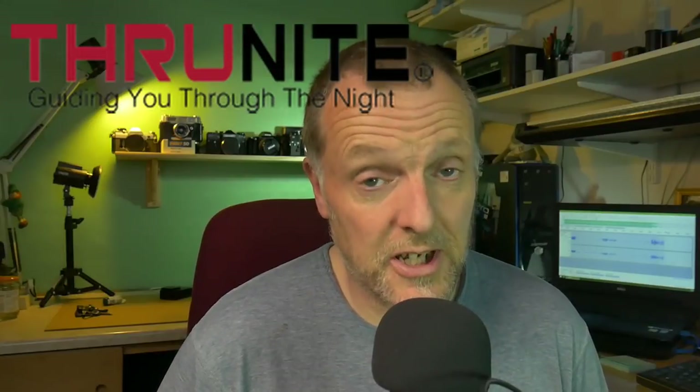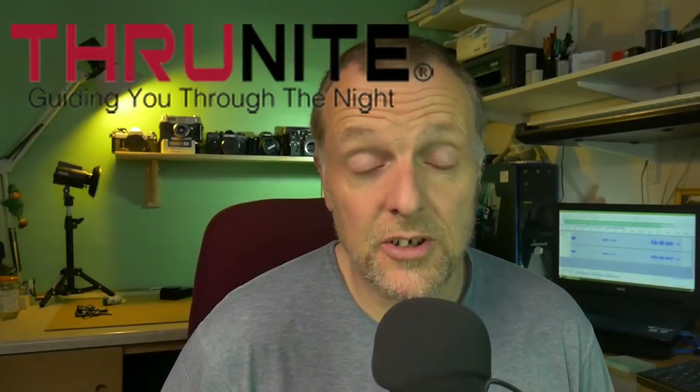Thank you to True Knight for sending me this. This is a no affiliate video — I'm not affiliated with True Knight at all. This was sent to me free of charge to make a video on.